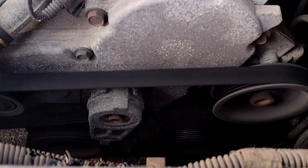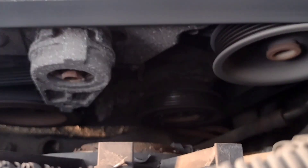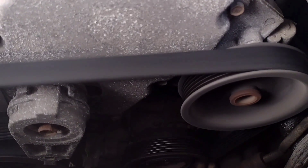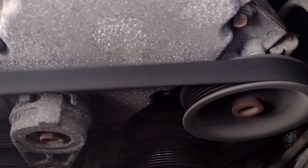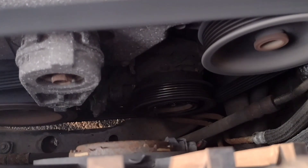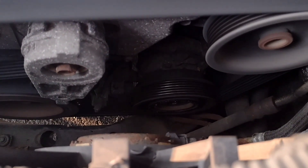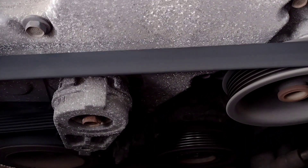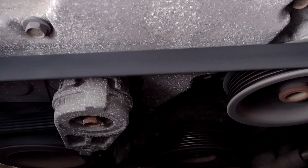Turn it on real quick and see what happens. The compressor is supposed to be on but she ain't spinning. I just saw smoke out of here — get the hood open. It's not doing it now.